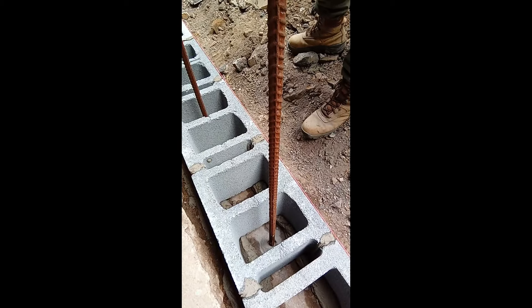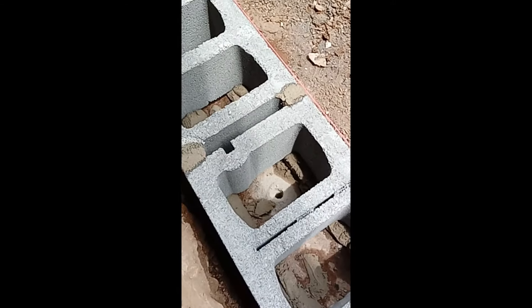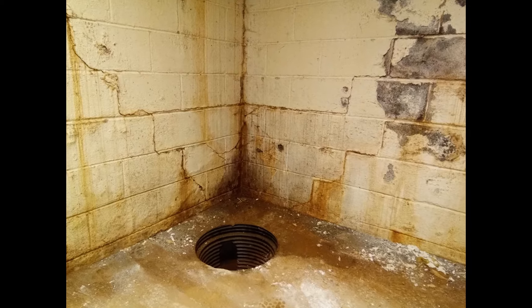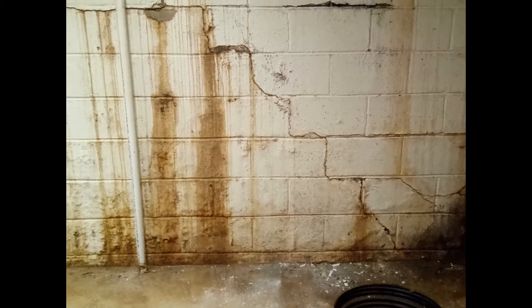In this wall we are over-building. Given the previous wall failure, you can see the number six rebar being inserted here. It is being retrofitted into the footer, as the footer did not have any kind of vertical rebar reinforcement for the previous wall, and that is definitely a contributing factor to its failure. This is the first process in installing our French drain systems — the hydrostatic pressure relief systems.